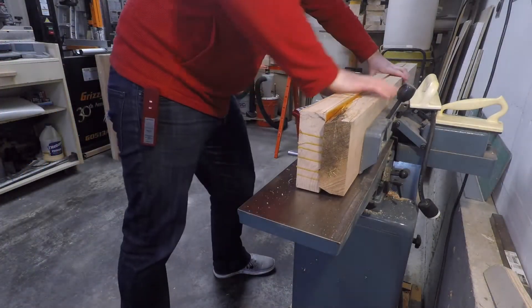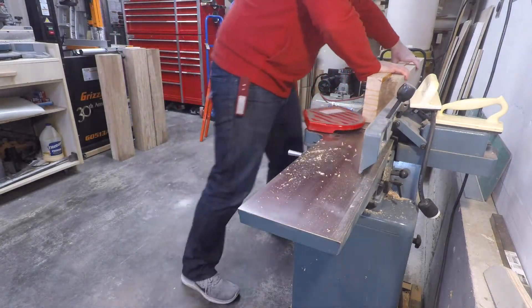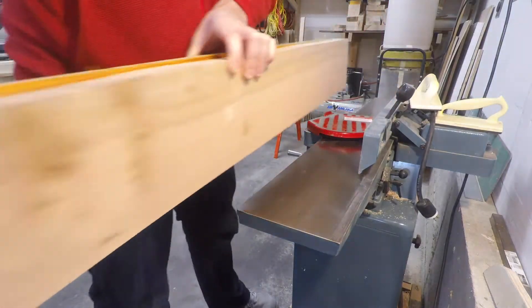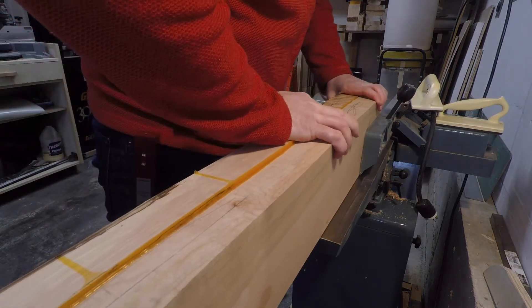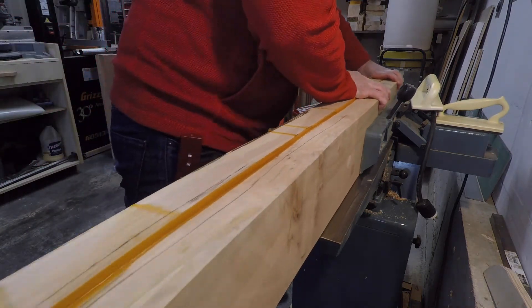Time to run everything through the jointer and square up all the stock again — this is the second time. If you look carefully you'll notice that the fence on the jointer moves quite a bit no matter how much I've locked it down. I think this stock is just too big for this 6-inch jointer.